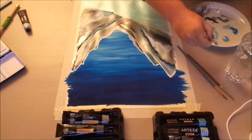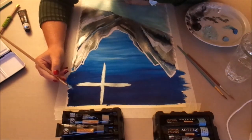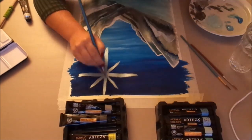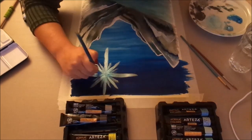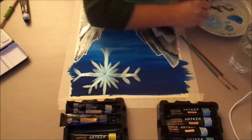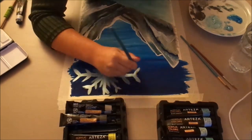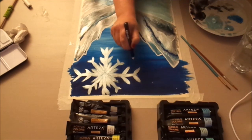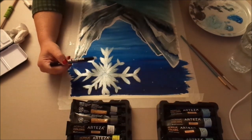After that dried, we took some metallic silver and light blue paint and created a giant snowflake at the top. Then for an extra winter feel, some tiny white speckles were added to complete the magical background for Queen Elsa.